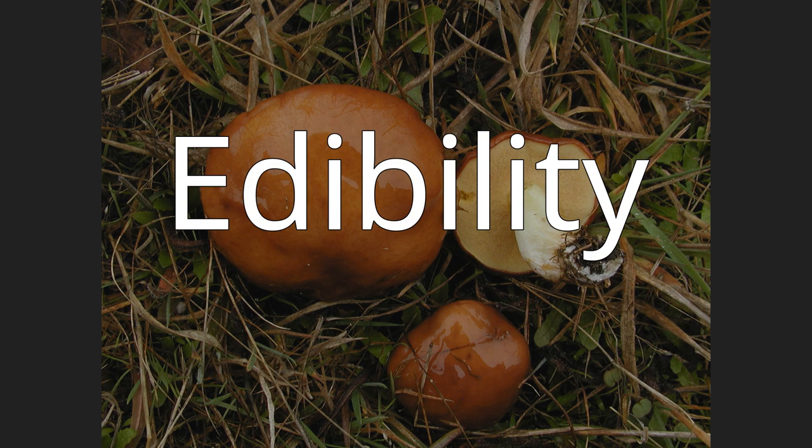Edibility. Like many species of the genus Suillus, S. brevipes is edible, and the mushroom is considered choice by some. The odor is mild and the taste mild or slightly acidic. Field guides typically recommend removing the slimy cap cuticle, and in older specimens, the tube layer before consumption. The mushrooms are common in the diet of grizzly bears in Yellowstone National Park. The fatty acid composition of S. brevipes fruit bodies has been analyzed.